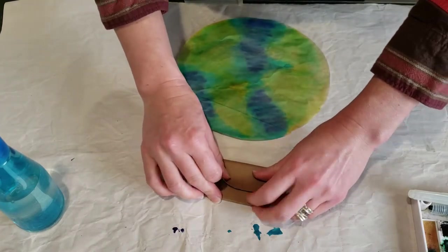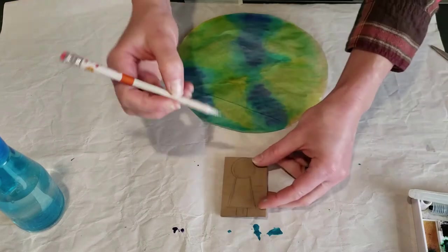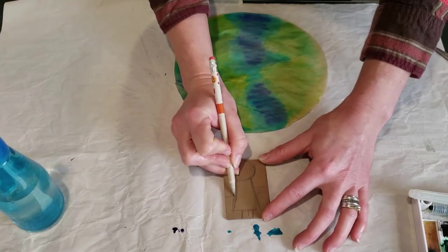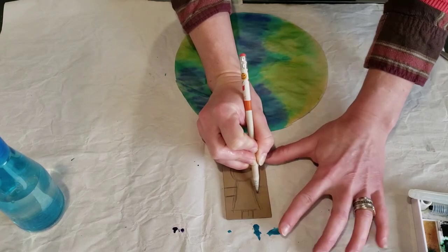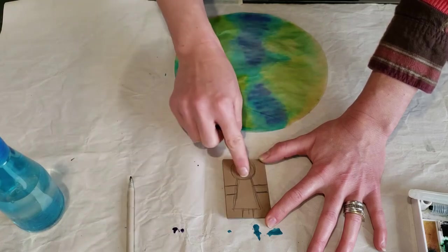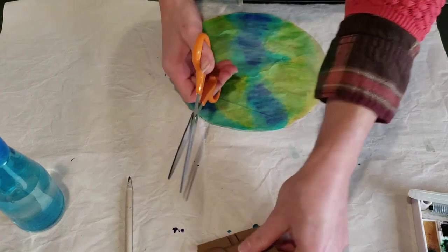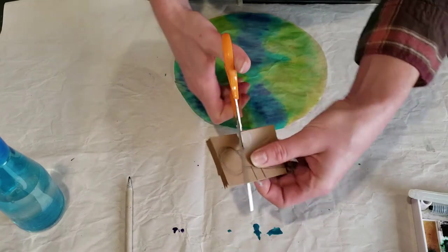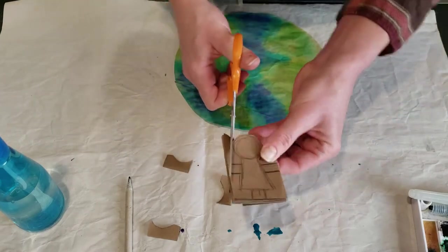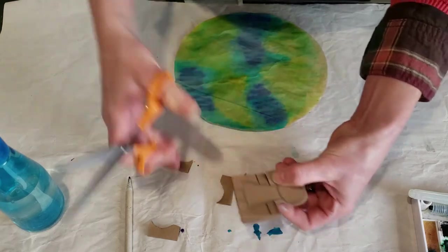Fold back and forth until you get to the end. Then sketch out a very basic little person shape — it doesn't have to be precise, just a head, a little body, and little legs. The most important part is that the arms go off the edge of the paper — don't cut on the edge, because that's what keeps the dolls connected by their hands. Now cut out the shape leaving the sides connected; do not cut out the arms.